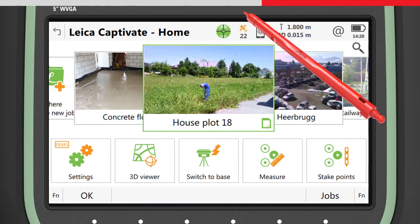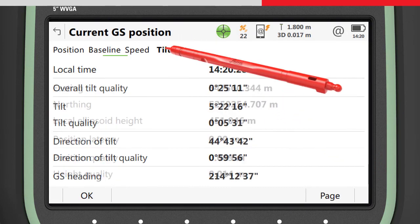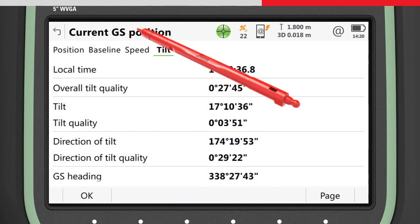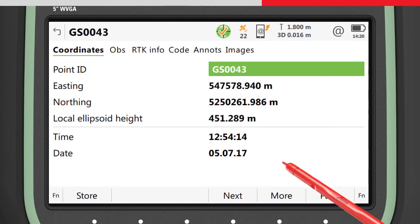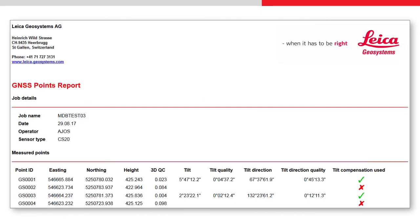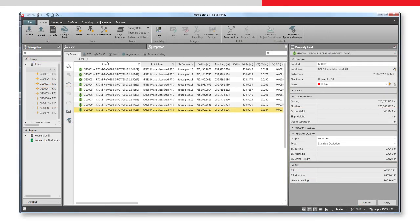The current tilt values can be seen by accessing the current GS position status and going to the tilt page, where the current tilt values and quality are shown. The tilt values stored with any measured point can be seen by editing the point and pressing More. These values can also be seen by exporting the data using a style sheet to generate a quality report, or by transferring the data to Leica Infinity.